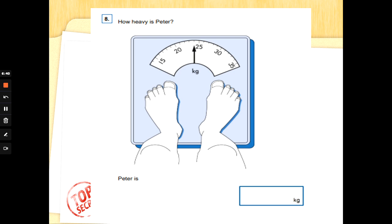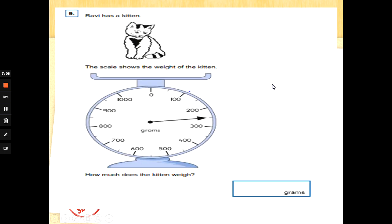Number eight: reading scales. How heavy is Peter? Each little line is called a division. Like on number lines, they give you some of the numbers and you've got to work out what each little line represents. Peter's reading: 16, 17, 18, 19, 20 — I can count in ones — 21, 22, 23, 24. Well done.